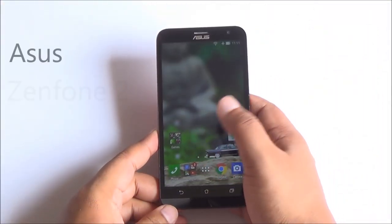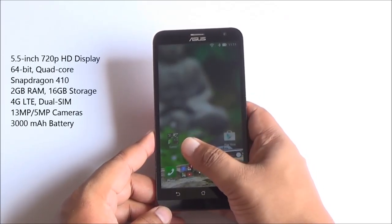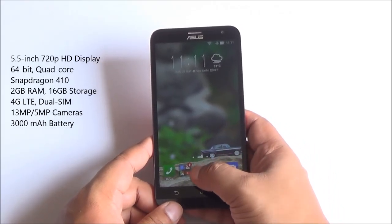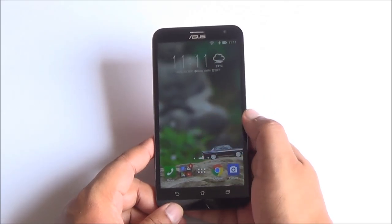Hi everyone, this is Abhinav from PhoneBunch and today we are reviewing the Zenfone 2 Laser. This is the 5.5 inch variant with 2 gigs of RAM, 16 gigs of onboard storage. You have laser autofocus at the back with a 13 megapixel camera, 5 megapixel front camera, and it's powered by the Snapdragon 410 quad core processor.